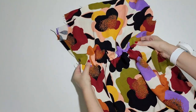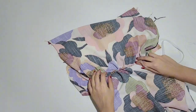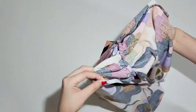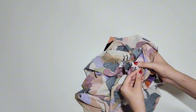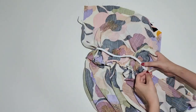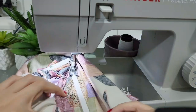The elastic is now really well hidden inside the seam. Now we will add the other 2 elastic bands around the waist. Divide the elastic and the bodice in 4 equal parts so it's easier to spread it equally, and pin it around the bodice. When sewing, you need to stretch the elastic fully to secure it in the right place.